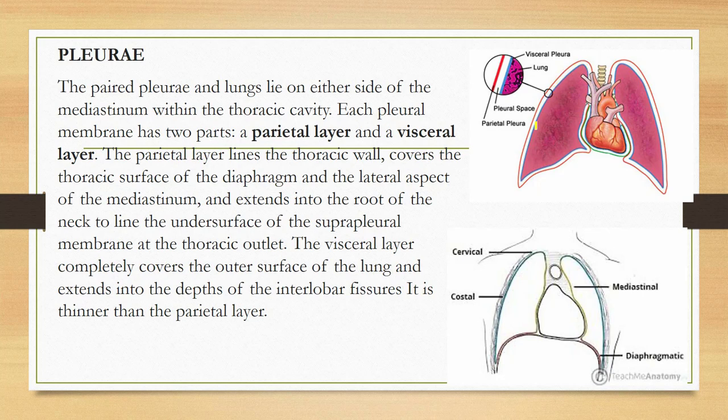The parietal pleura is divided into: the cervical part lining the undersurface of the supra-pleural membrane, the costal part lining the inner surface of the ribs and thoracic wall, the diaphragmatic part lining the upper surface of the diaphragm, and the mediastinal part covering the lateral part of the mediastinum. The visceral pleura completely covers the outer surface of the lungs and extends into the depth of the interlobar fissures.